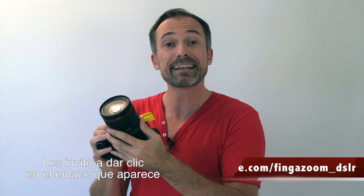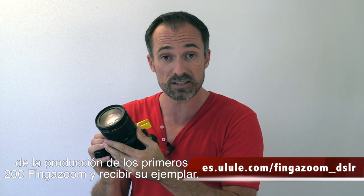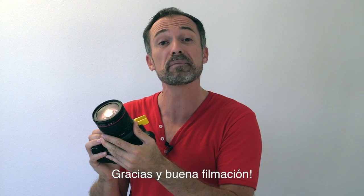Please click on the link at the bottom of this video to contribute to the manufacture of the first 200 finger zoom products and receive your own this fall. Thank you and happy filming!